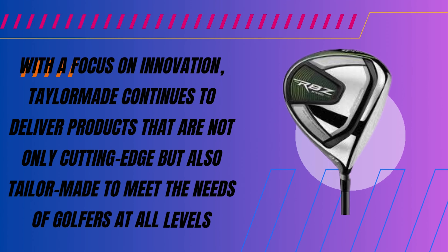The TaylorMade RBZ Speedlite Package Set is a fusion of modern design and cutting edge technology. This set delivers performance that can redefine a golfer's game. Crafted for golfers at all levels, it boasts features that enhance playability.